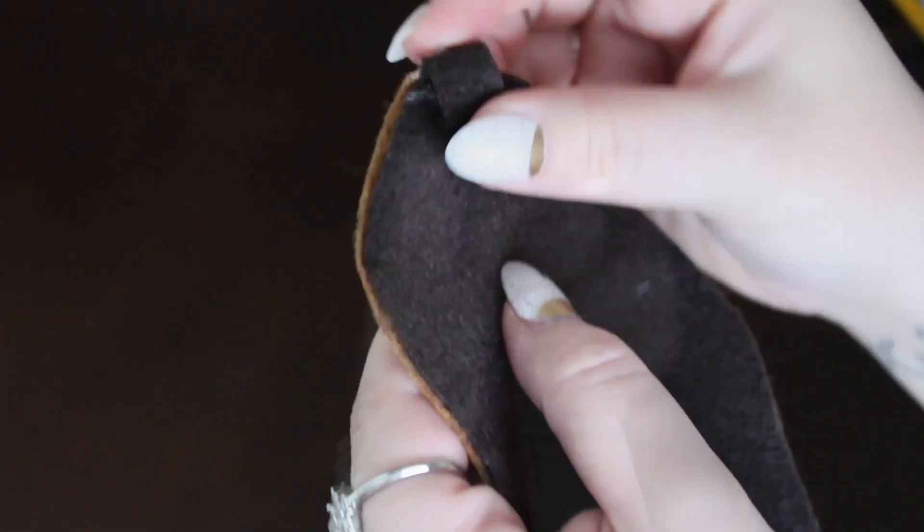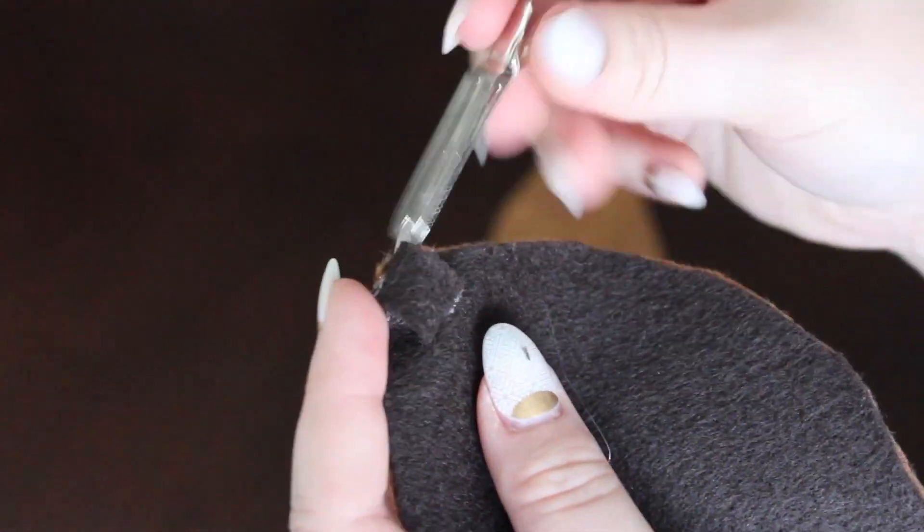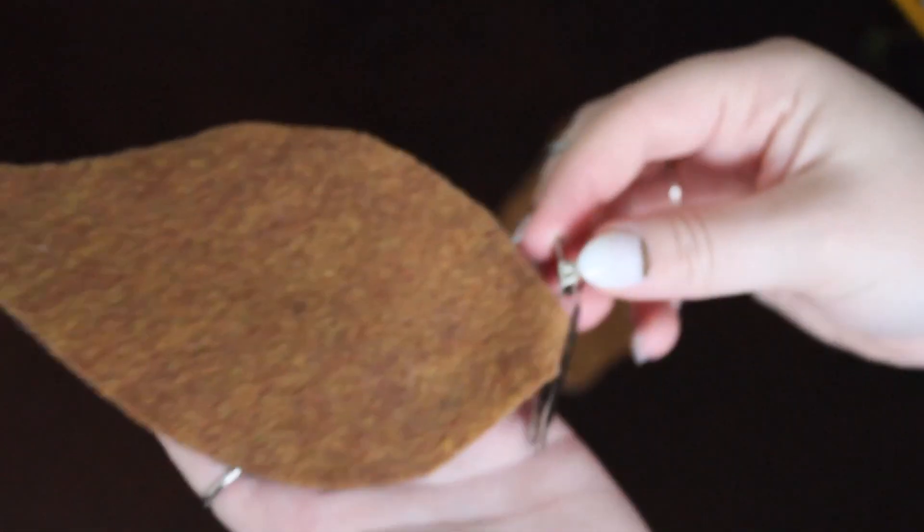So after making two of those, I started making little loops at the bottom of the ears so that I could attach the clip. I did this by just cutting a small strip of felt and then hot gluing it into place to create the loop.